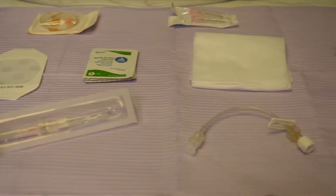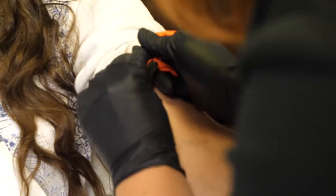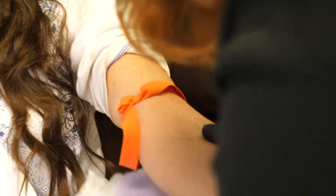Hello, this is Andrea from Innovative Health and Longevity. Today we are going over the process of ultraviolet blood irradiation, or a UBI treatment.